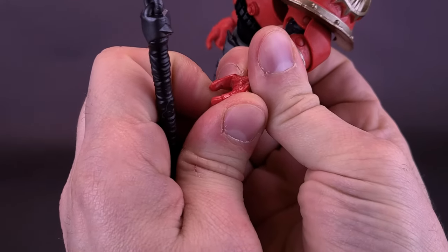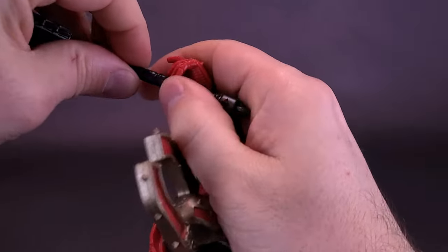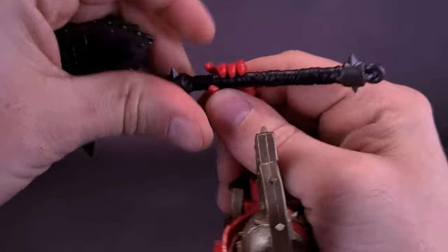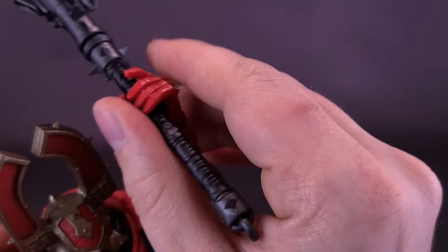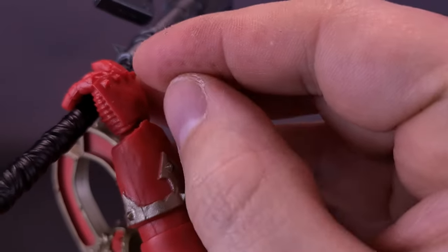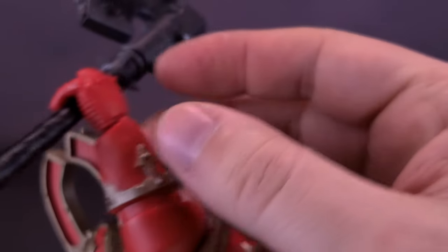The plastic they use for these hands is really dense, so getting his accessories in his hand — short of maybe heating this up in hot water — you may have a harder time getting him to wield the weapons. Also, because he has spikes on the ends of his gauntlet, every time you try to push anything into his hand, the spikes leave an impression, literally and figuratively, in your skin.